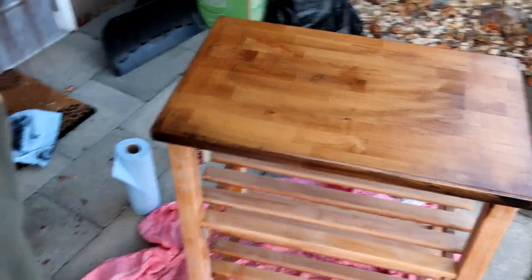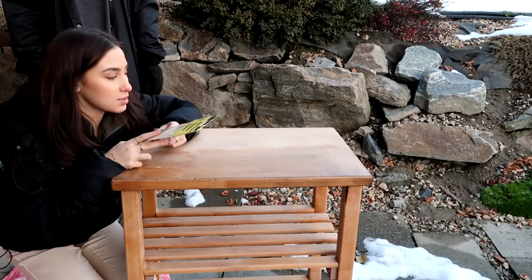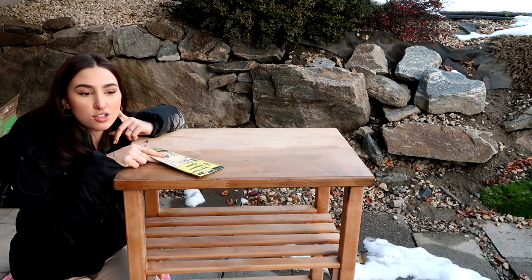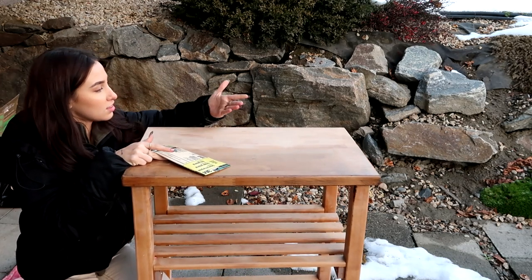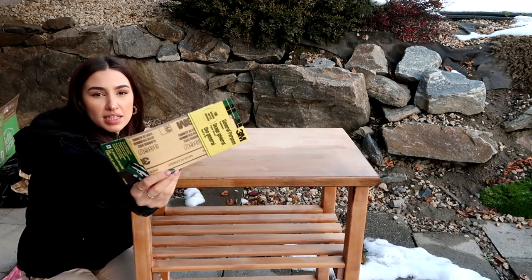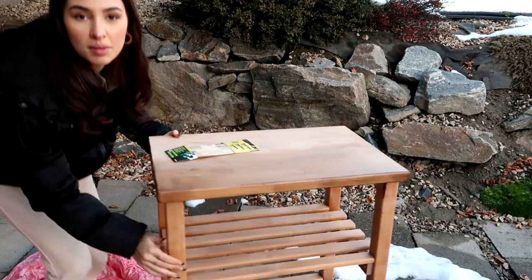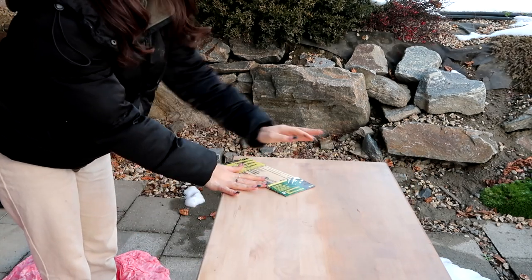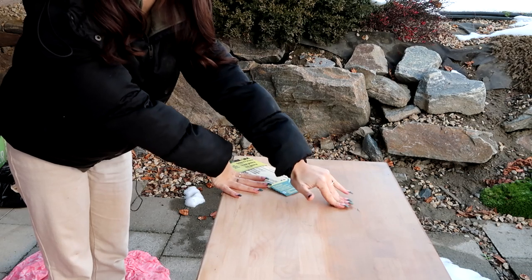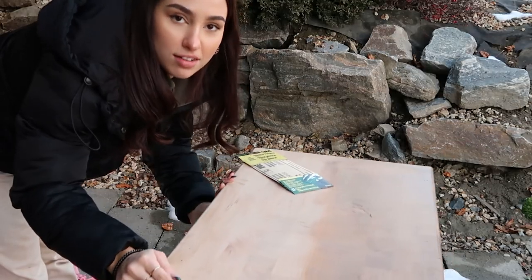This is what it looks like after the second attempt and it's just not getting dark — I'm very confused. A bit later, I found out I just didn't sand it enough. Kyle sanded it a bit further for me — half of it is done. I can see the difference: two layers of stain with bad sanding versus the bare wood we're getting to now. We're going to keep sanding even though my arm feels like it's going to fall off.